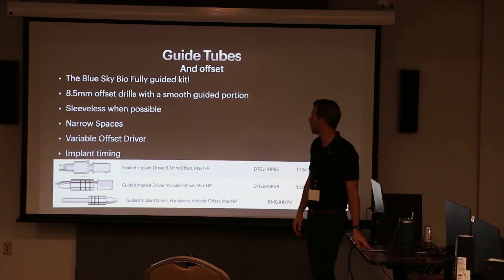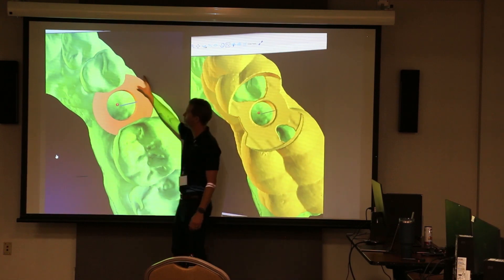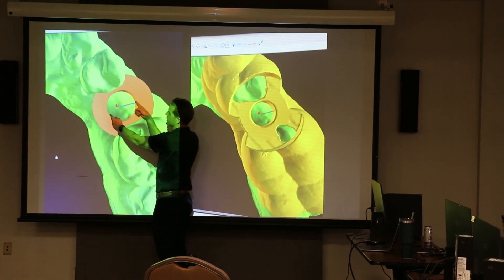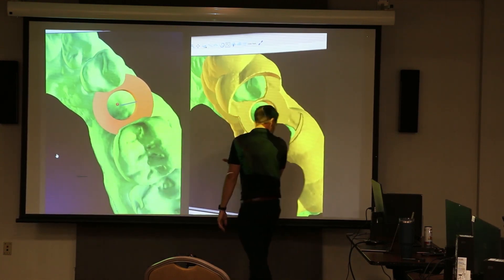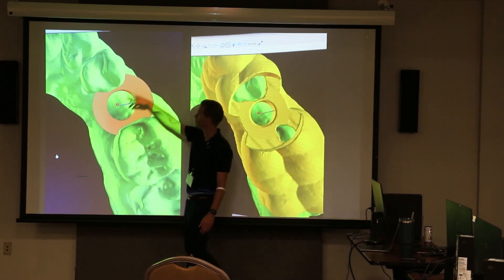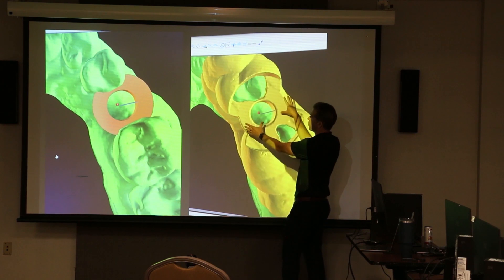A lot of fundamentals here that we've covered before, but an important concept to review: a guide tube is a digital cylinder planned around the implant. It has a set diameter and a set offset away from the implant. The software takes that guide tube and makes it part of the guide. A lot of people get confused by the outer ring versus the inner ring — you really only need to care about the inner ring, because the inner ring is what gets built into your guide and becomes part of the plastic.